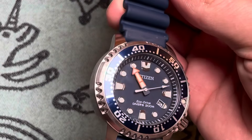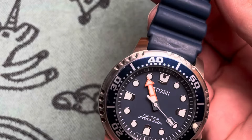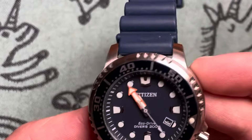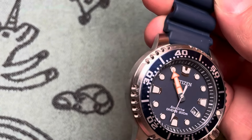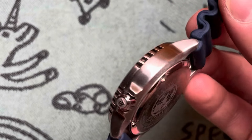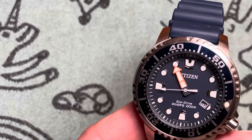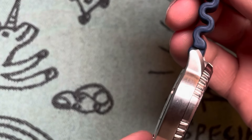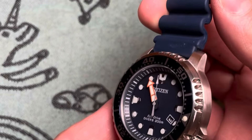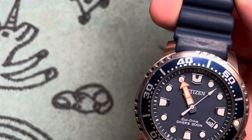Bottom line: this thing retails around $375, which is too expensive — I'll just say that. Citizen is one of the brands with slightly inflated but not stupid retail prices. You can pick these up all day for around $200 to $220 or so, new. If you look for a used example, which are pretty easy to find, you'd probably knock that down to around $150. In that range of $150 to $220 for used or new — yeah, absolutely. It's a great watch to have, kind of a checkbox in the collection for having that really fantastic dive watch. Check it out, you won't regret it.